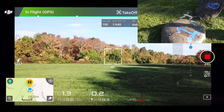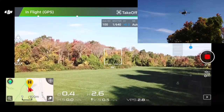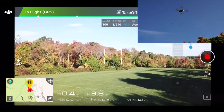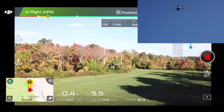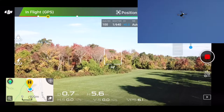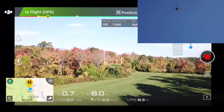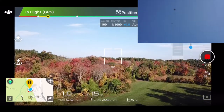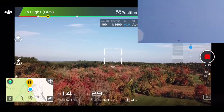Takeoff. The home point has been updated — please check it on the map. You should be able to get some nice footage of a nice fall day. I do have Scott recording it. We're not really going to be going up that high. I have this set in meters — 120 meters is about the maximum, which is about 400 feet. I'm just going to go up, check things out, and get some nice foliage shots.